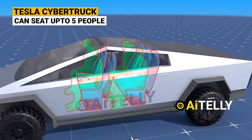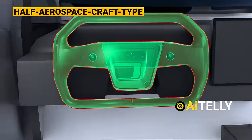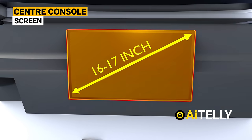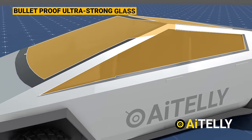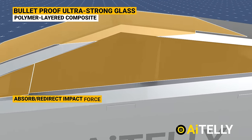The Tesla Cybertruck can seat five to six people and is presented with a beautiful half aerospace craft-type steering wheel. Every model will feature a large 16 to 17-inch touch screen horizontally mounted in the center of the dashboard. It also features bulletproof ultra-strong glass and a polymer layered composite that can absorb and redirect impact forces.